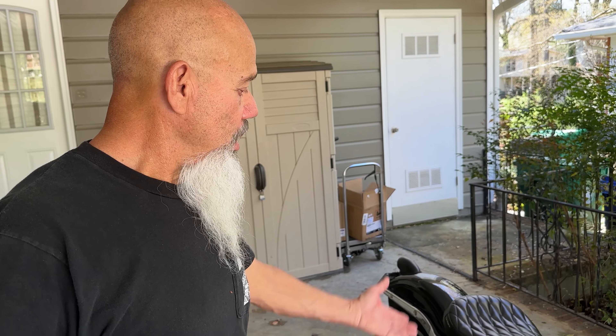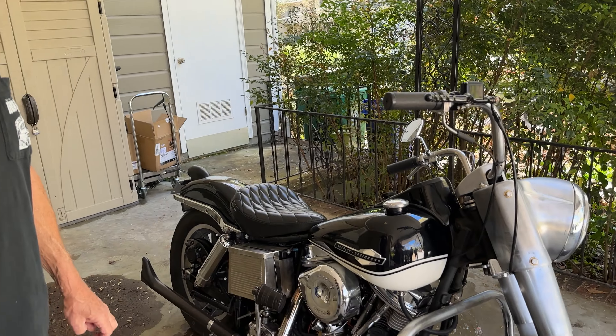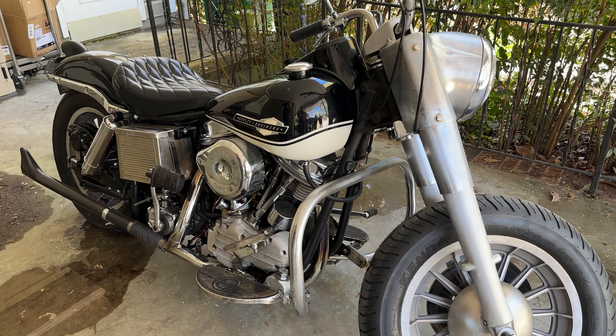What got you into motorcycles? What got you into Harleys? You could work on them and make money with them, where the Japanese bikes depreciated and you just went backwards with them. Good motorcycles, but.